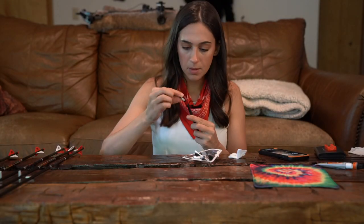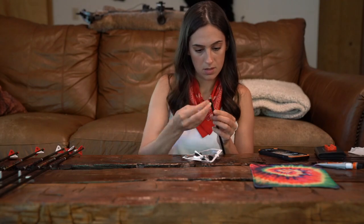I recently put out an arrow build video of the arrows that I will be using for whitetail season. I'm actually going to have two arrow setups — spoiler alert — one for elk, one for whitetail. Let's get started.